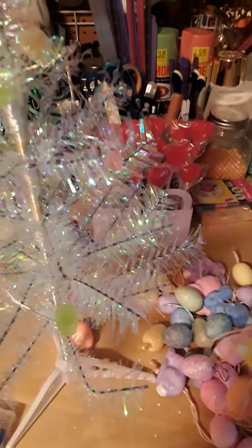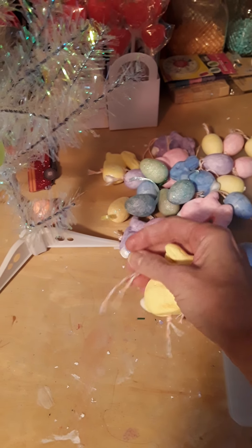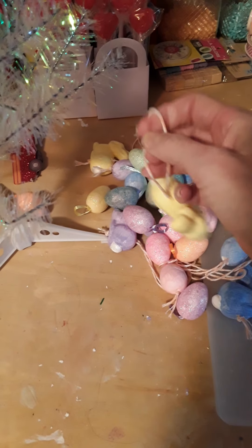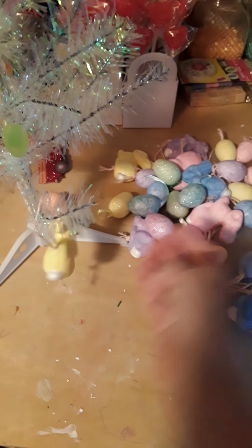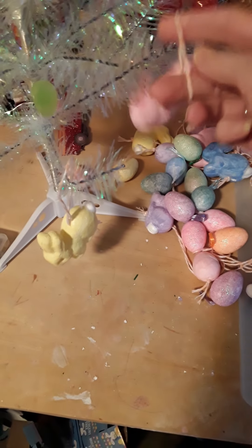Now these are the bunnies — they come white, so I painted them. Then I took some baker's twine with a needle, stabbed it through, and tied it at the bottom. We have a bunch of different colors.